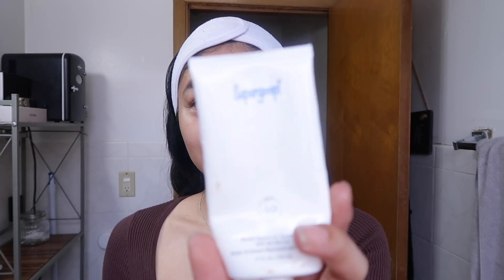Now that my skin is nice and moisturized, I'm going in with SPF. This is the Supergoop Unseen Sunscreen — the label is coming off, that's how much I've used this, but I actually need to get another one. I'm going to take a good amount because we don't play when it comes to SPF. If my neck's going to be exposed, I'm bringing it all the way down.